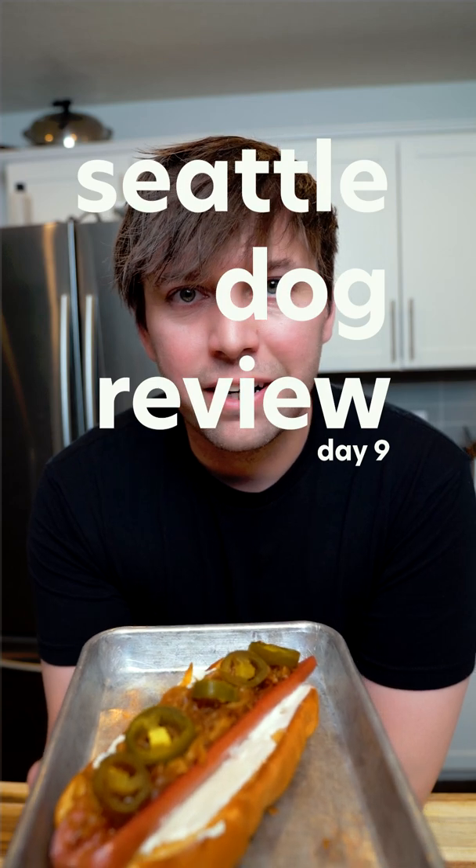The Seattle dog. I've never had one of these before, and I've recently read that these are the best regional hot dogs. My current favorite is a Sonora dog, and so I recreated this the best I could.